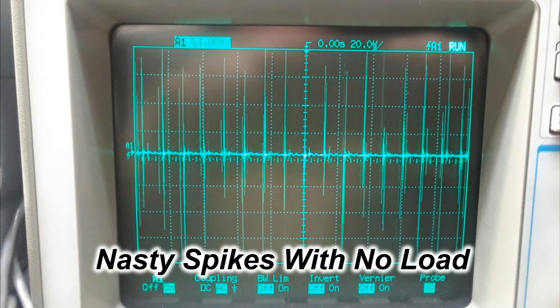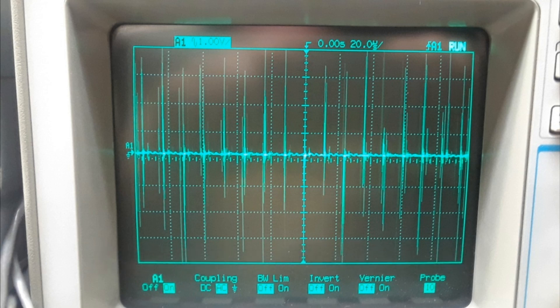The crazy thing about it was that these spikes or this noise would be different from day to day, and I think quite actually related to temperature. So needless to say, I chucked this power supply and decided I had to find something different. I sure didn't want to use a switching supply because I had others here and they looked just as bad.